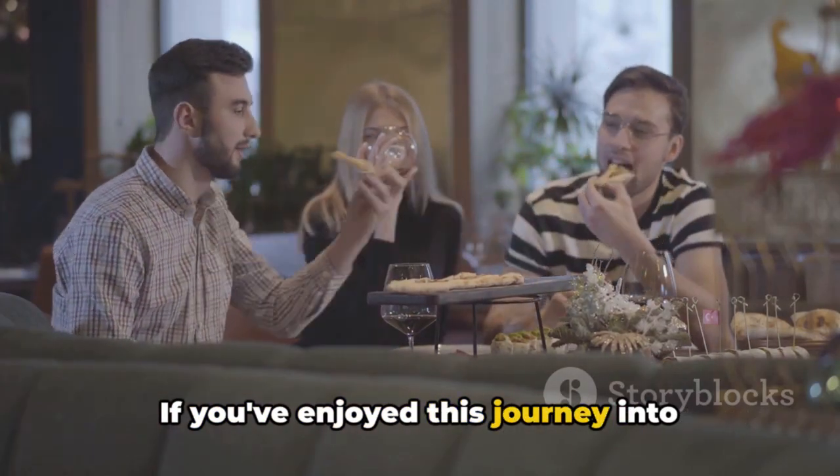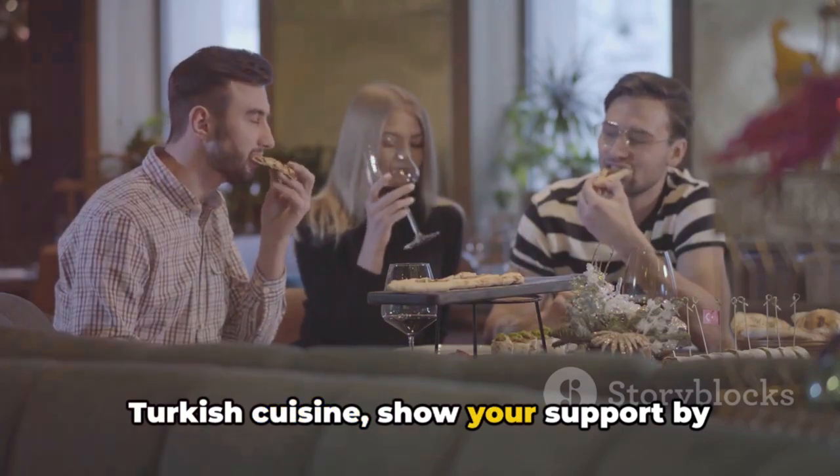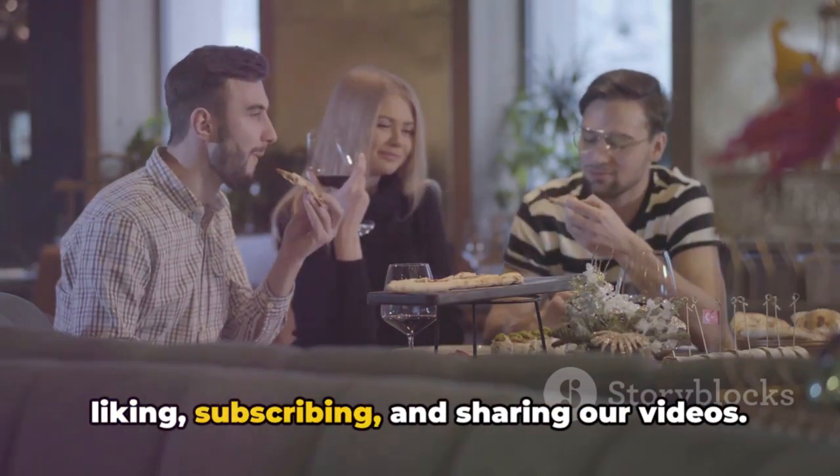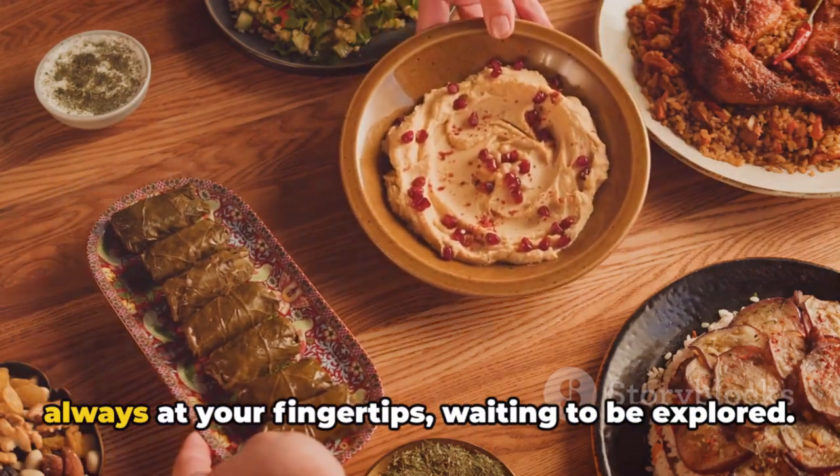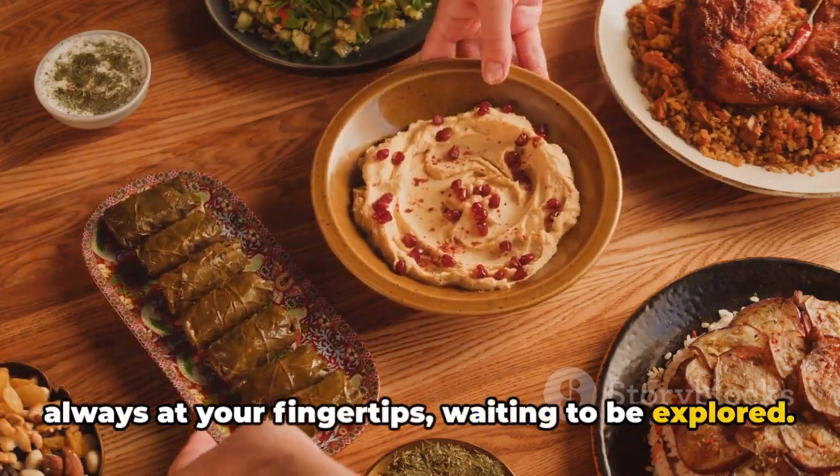If you've enjoyed this journey into Turkish cuisine, show your support by liking, subscribing and sharing our videos. And remember, the world of flavour is always at your fingertips, waiting to be explored. Bon Appetit!